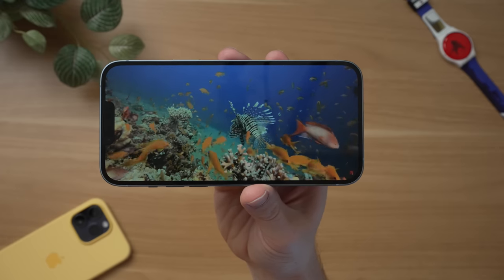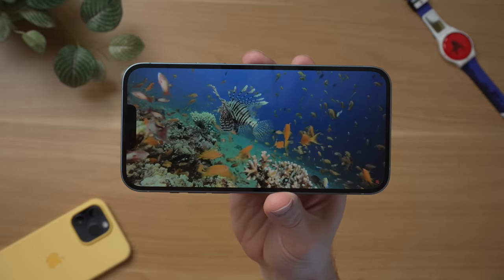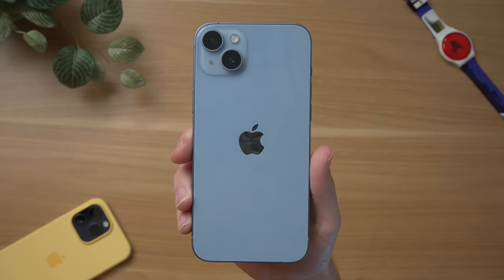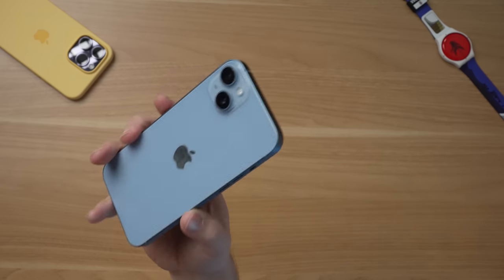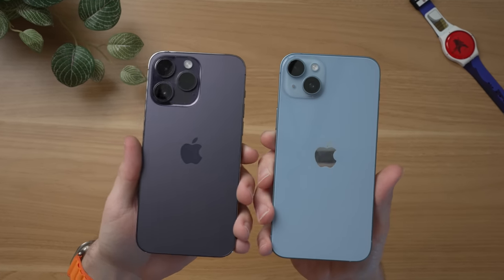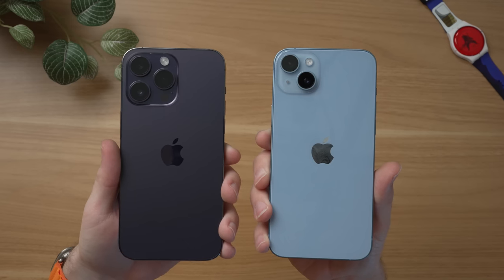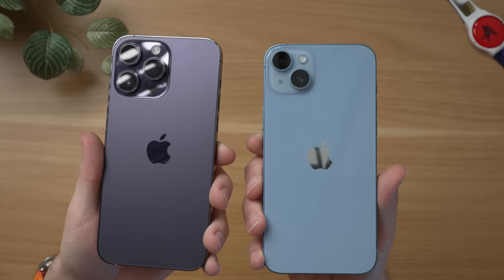The 6.7-inch display is nice. The design, I think, is actually a little bit better than the 14 Pro, at least from the back and sides, because it uses aluminum instead of stainless steel, and that significantly brings down the weight. This 14 Plus is lighter than a regular iPhone 14 Pro — a 6.1-inch phone. The stainless steel looks nice and definitely feels more premium, but I'd rather just have a lighter phone. I really wish the 14 Pro had the same weight as the 14 Plus.